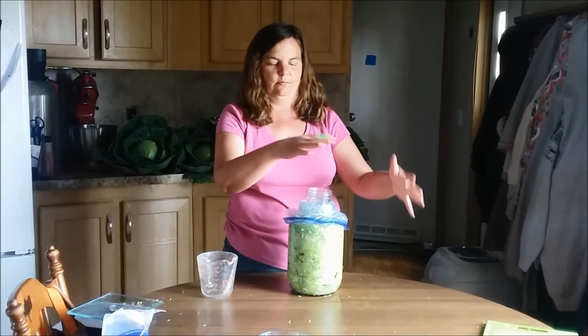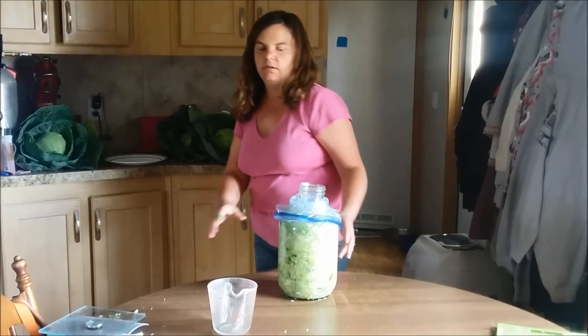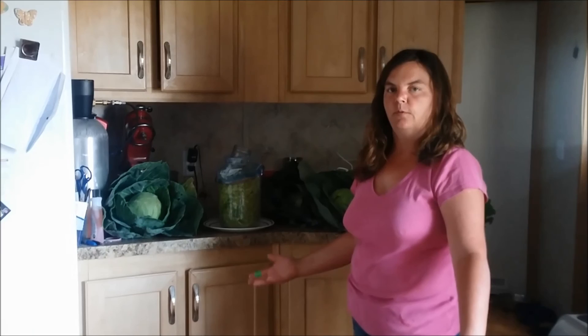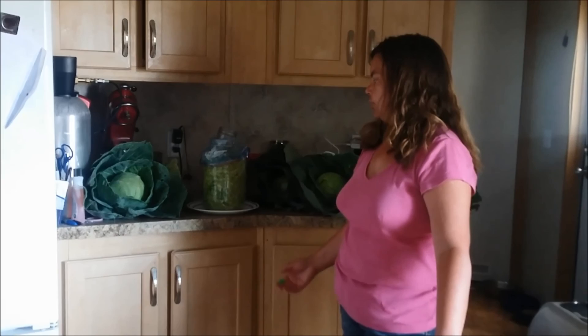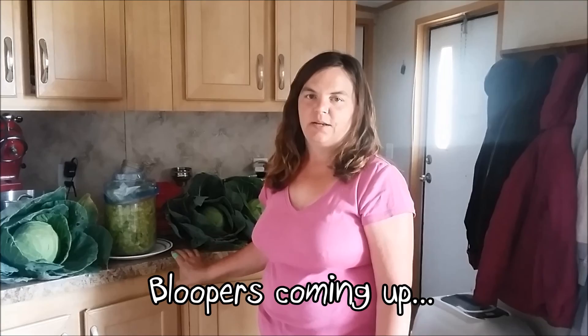As it ferments, it will make more juice and it will start running out over the jar, and it gets kind of messy. So what I like to do is just take a plate and set this on top of it like that. I will leave it there for about 14 to 21 days. It just kind of depends on what the temperature is of your kitchen — if it's warmer it will ferment faster, if it's cooler it will ferment slower. But other than that, it'll be ready about then. You can always taste it and if you want it more sour, you can leave it longer. I hope you enjoyed this video, thanks for watching.